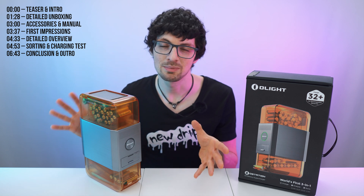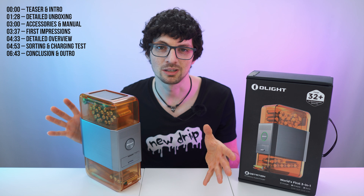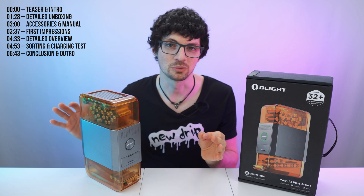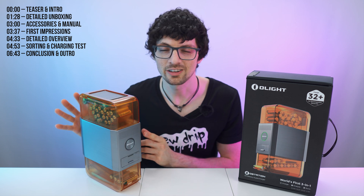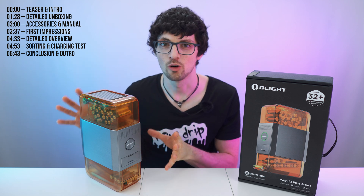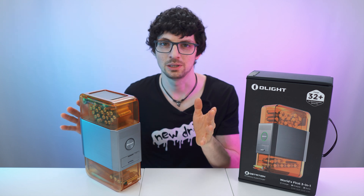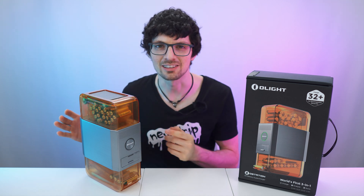Perfect for multi-controller gaming setups, remotes with heavy usage, and all other imaginable scenarios where heavy AA battery demand can be found. Go green with the Olight O-Station — switch to rechargeable AA cells. You will save a ton of money, the device will pay for itself over time, and you will commit to sustainability as well. But is it actually as great as it sounds? Let's find out.